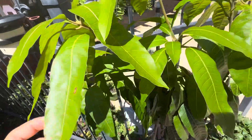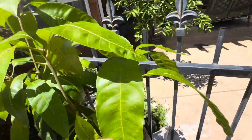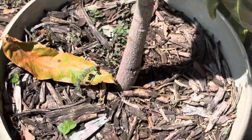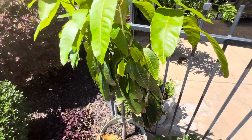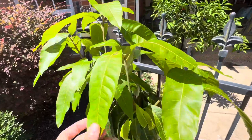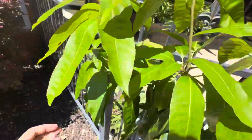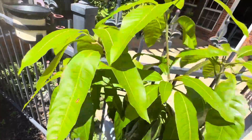I want to give you a little update on how well it's doing. It could use some fertilizer — I haven't done anything; it's just sitting in that pot. As long as it's growing, I'm not going to do anything, because if it's still growing it doesn't need a repot. If it stops growing for a good couple of months, then it's time to repot.